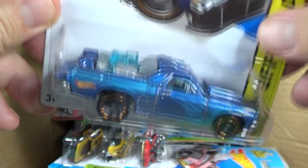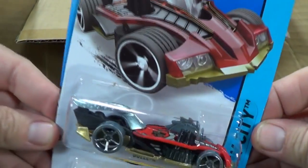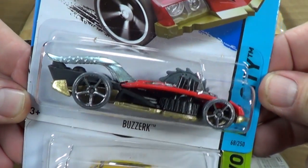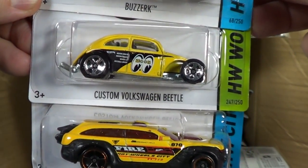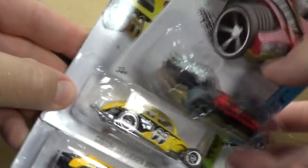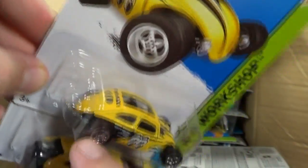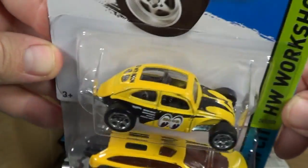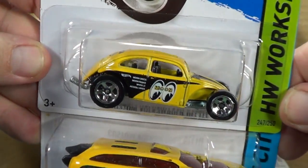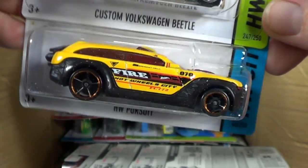Beautiful color on the Treasure Hunt - I kind of wish it was a regular release so I could get extras. It's going to be hard to find extras of the Treasure Hunt even as common as Treasure Hunts are. Another Berserk. Custom Volkswagen Beetle is back - a few years ago the back hatch would flip up, so you had an opening hatch. Nice to see it back. Open Wheeler HW Pursuit.